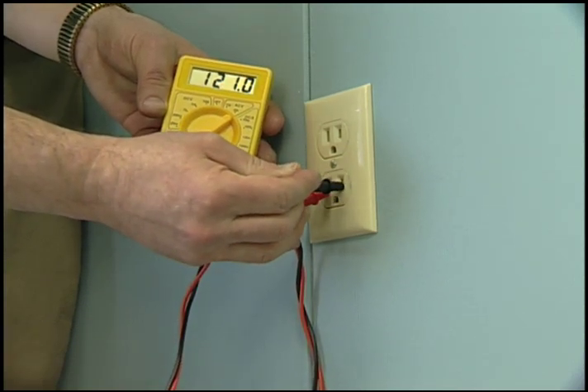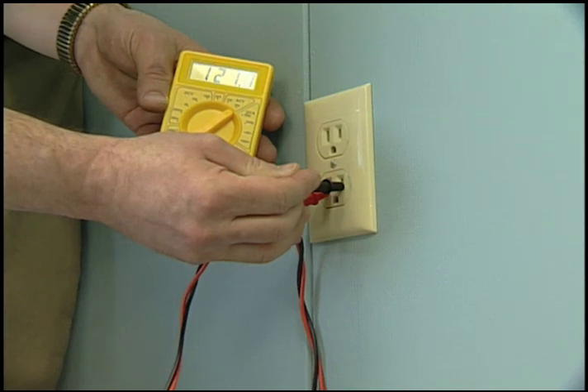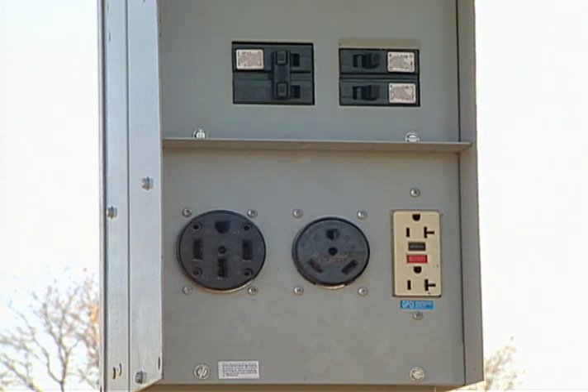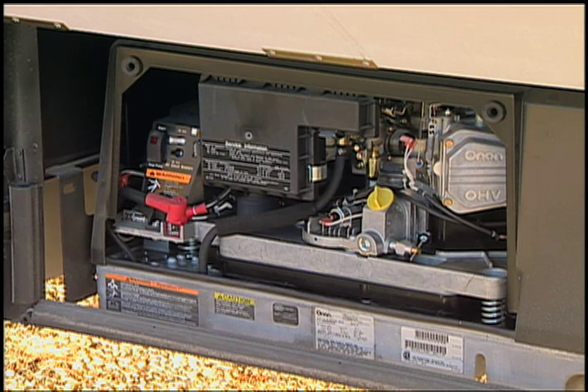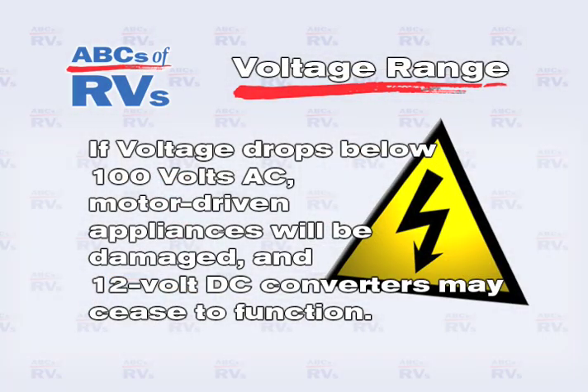Voltage range should be between 110 and 127 with no load on the system. Voltage will rarely exceed 120 in campgrounds, but AC generators may produce upwards of 130 volts. If voltage drops below 100 volts AC, motor driven appliances will be damaged and 12 volt DC converters may cease to function.